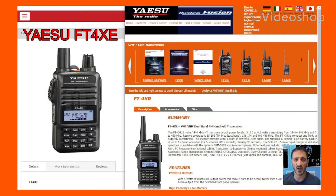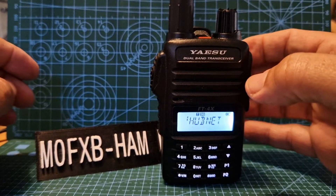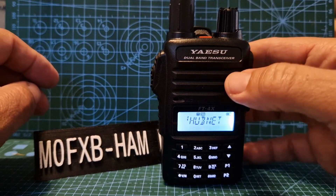M0 FXB, welcome to my videos on the Yaesu FT4XE Dual Band VHF, UHF and Broadcast Frequencies Radio. M0 FXB — someone asked me: does the Yaesu FT4XE have a DTMF pad? Yeah, definitely.